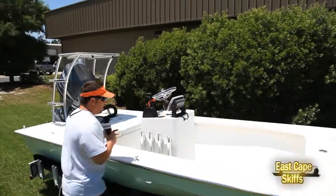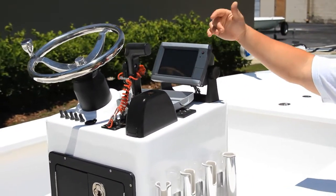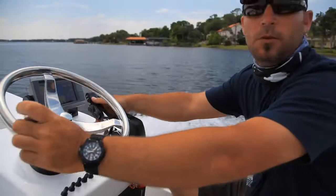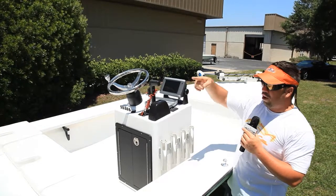He also has a new Garmin GPS system — this just came out, it's the midline for affordability. It's got the new bigger touchscreen on it, and the price point is coming in around $1,500–$1,800 instead of the $2,200 range like they've been. Just a really cool addition to the boat.